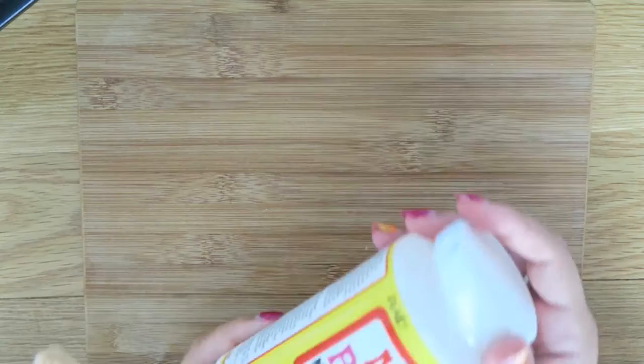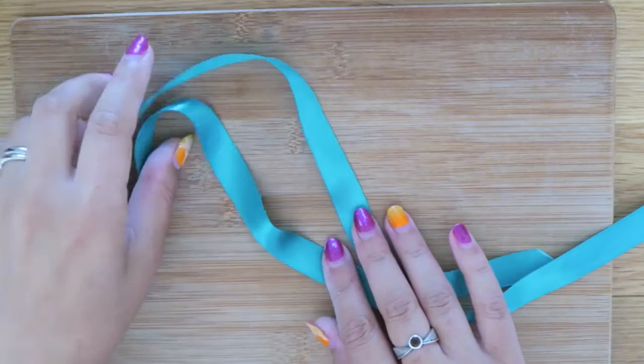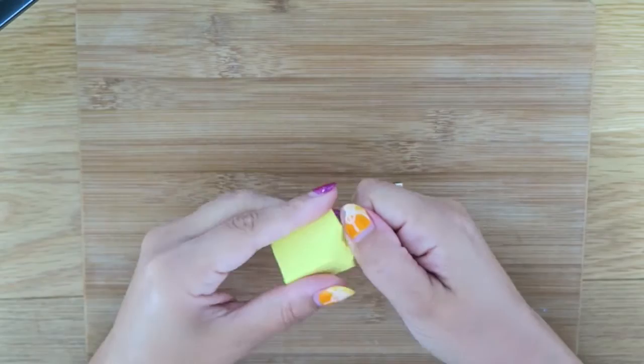I also want to mention that some kind of varnish like Mod Podge is optional but recommended, because it gives just a bit more life and sturdiness. Plus, you're going to need some ribbon in a colour that complements the rest of the tones you're using.